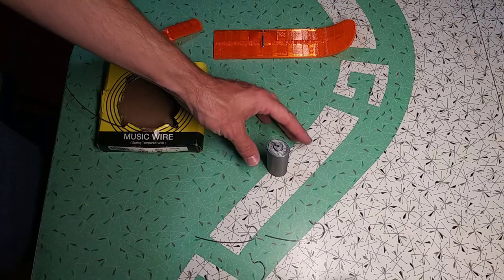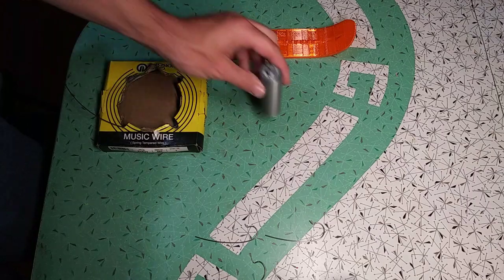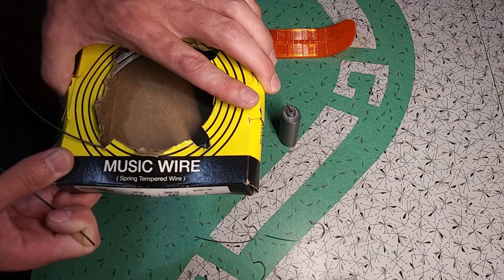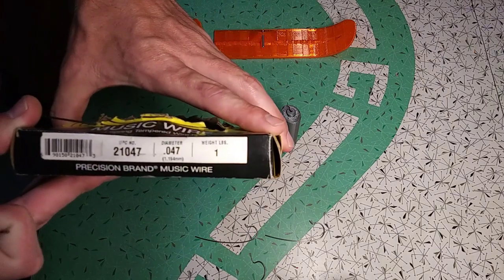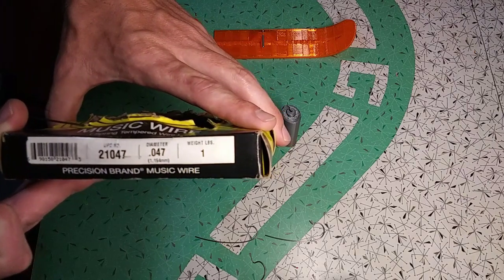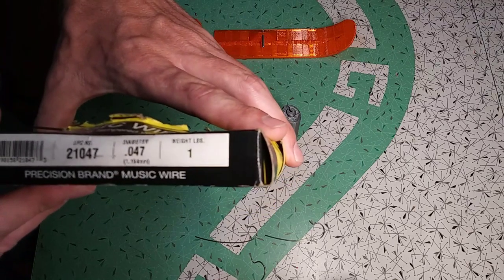This is a brief video to demonstrate how to use this 3D printed wire bending jig. Today I'll be bending this music wire, also known as spring tempered wire. The wire I'm using has a diameter of 0.047 inches, or 1.194 millimeters.